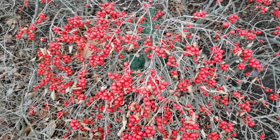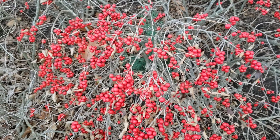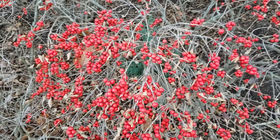Winterberry is typically found on acidic soils that are moist to wet, but it will grow in other locations. Winterberry is becoming more increasingly used for landscape purposes, and there are several ornamental selections available.